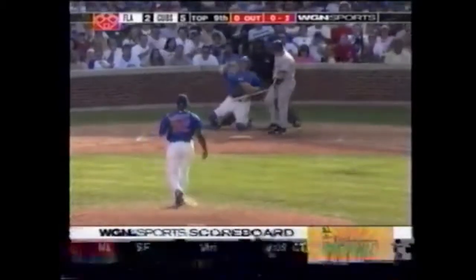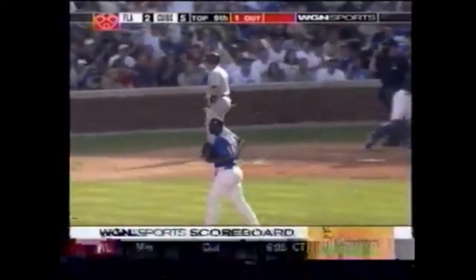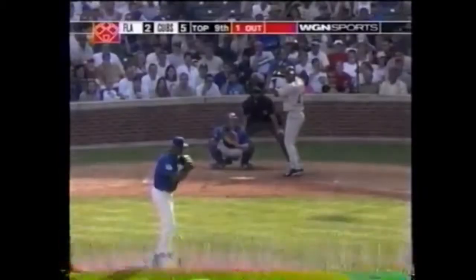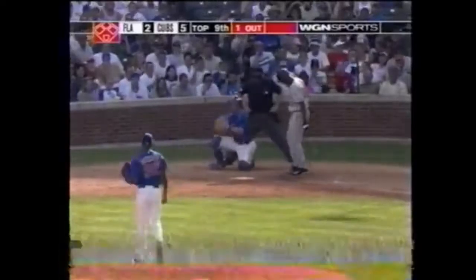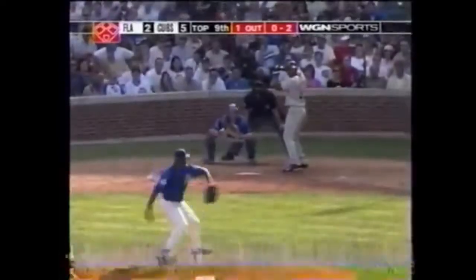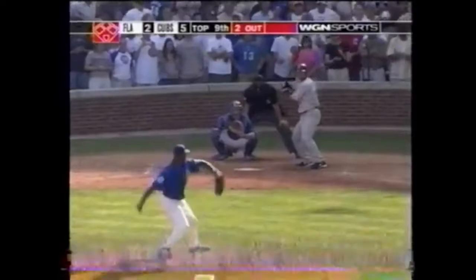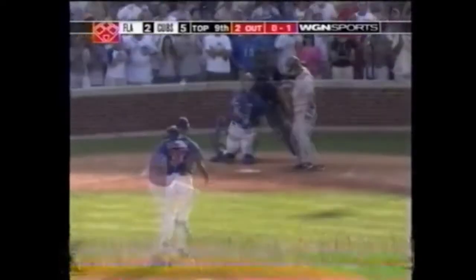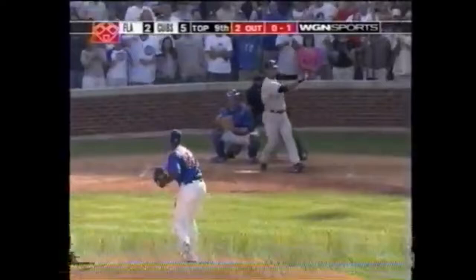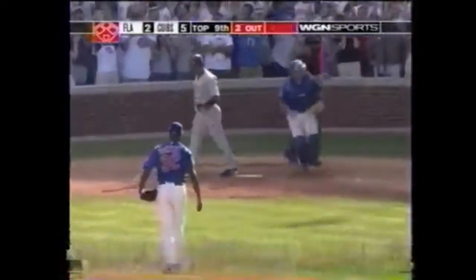And for a strike — oh and two the count. Spotlighting swings feebly — one out. Hawkins on hand, the count to Encarnacion. Another blistering pitch from LaTroy Hawkins — two out. Strike one, outside corner — he strikes out the side.